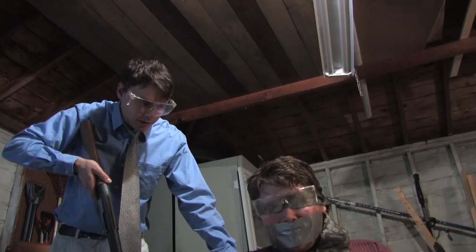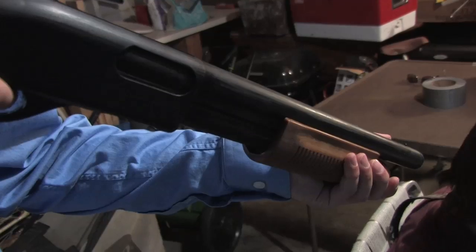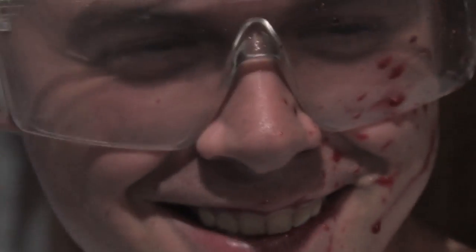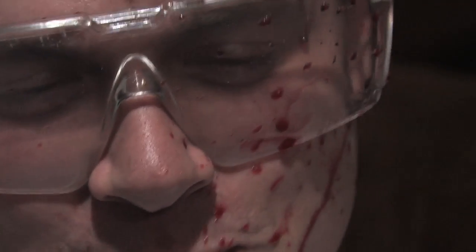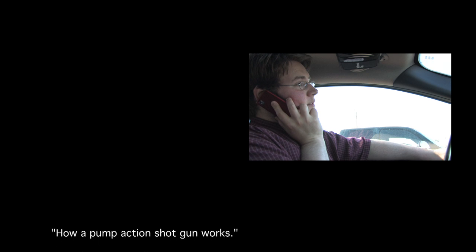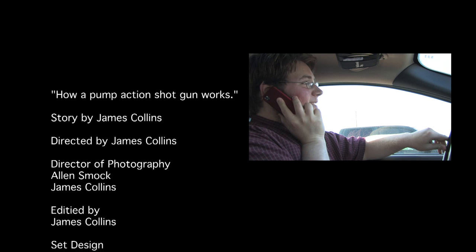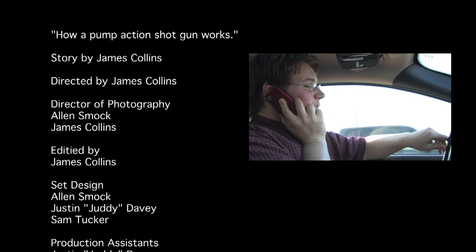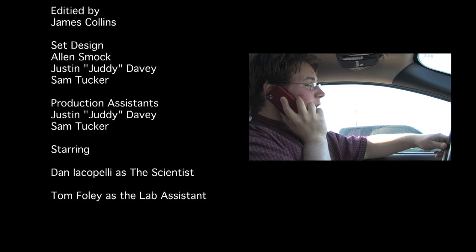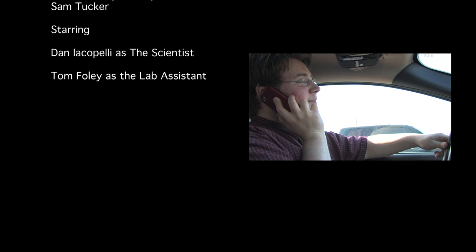We're probably only gonna do one trial. Hi sweetie, yeah I just got here. I know, I'm excited — it's my first day as a lab assistant. This is gonna be so great, I'm just so excited. I know I'm stoked. Well, I love you sweetie, happy anniversary. I know, I'll try to keep a level head. Love you, bye.